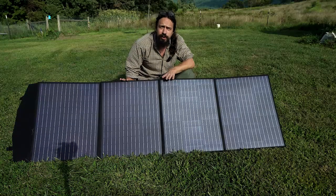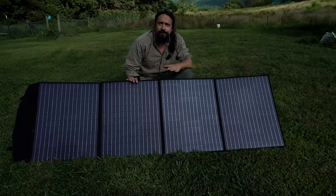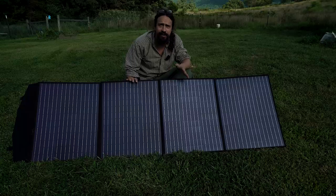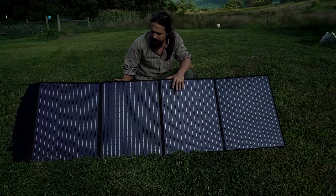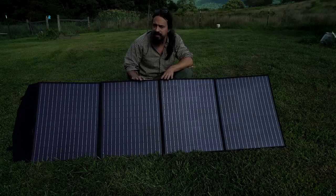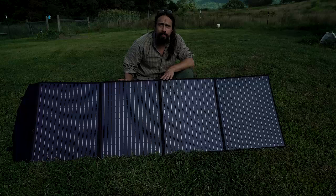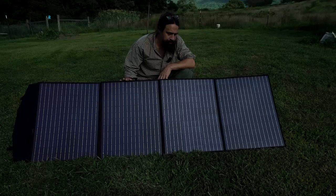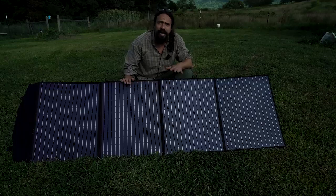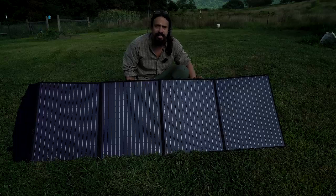It's about 22-23 percent efficient, which for solar panels is great. I've tested it in full sun at midday and cloudy conditions — like you can see here it's going cloudy and sunny in between — and it still produces quite a bit of power when it's cloudy. I'm going to hook up my All Powers portable battery bank and show you what it's producing, and I've also done some clips when it's midday full sun and when it's super cloudy so you can see the difference.